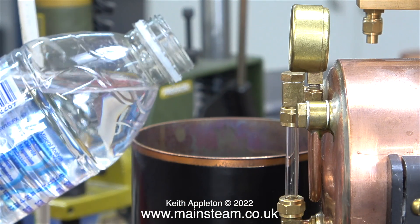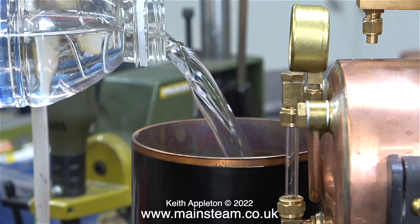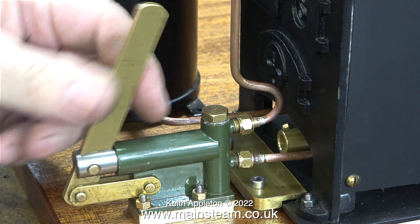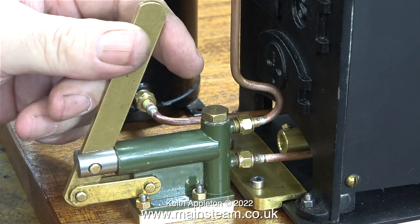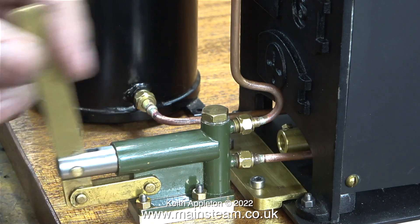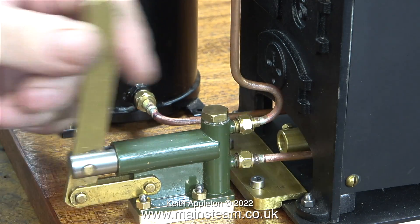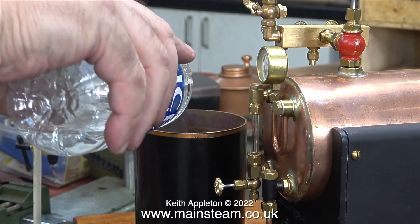Try to contain your excitement — I'm going to test the system. You may be wondering why I'm using a bottle of spring water. I'm testing the pump and I'm really pleased with its performance. There is no ball rattle at all. One common problem with water pumps is that as you move the handle, particularly at speed, the ball valves rattle, but with this pump that's not happening.